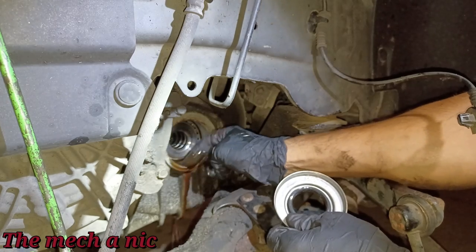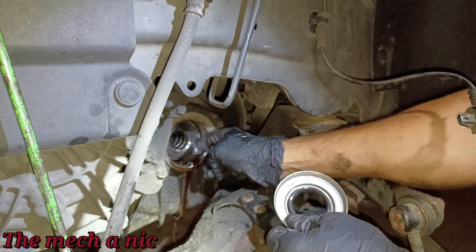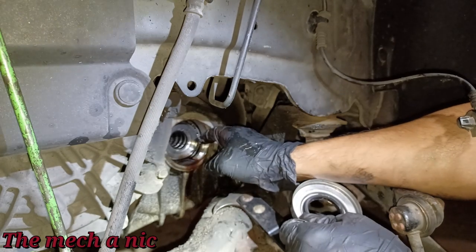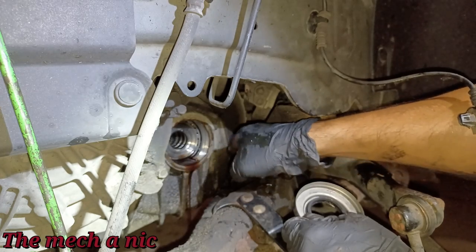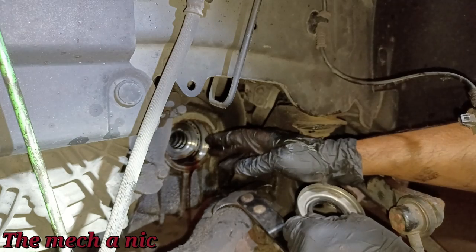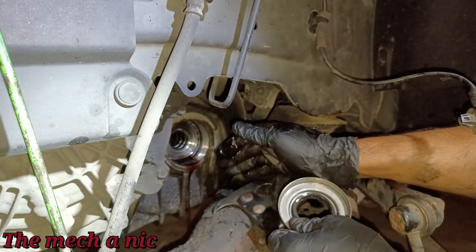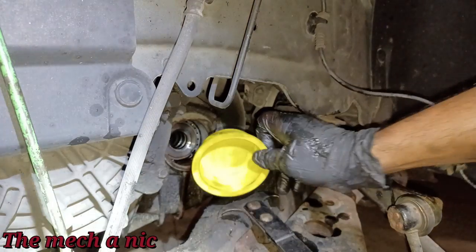I want to get any trans fluid that's right here out, in case some brake parts cleaner got in while cleaning. Everything looks real good. I don't like to put new seals in and leave everything dirty from the old leak — because if the new seal leaks in the future, how can you tell if you left the mess? Go ahead and clean it up so you can easily identify any future leaks.